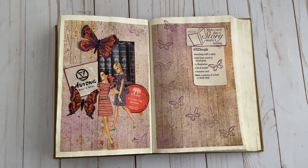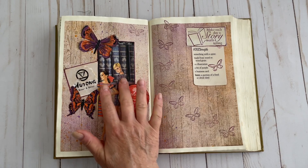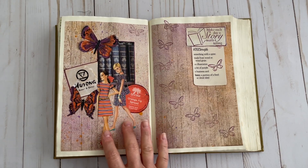Then we have an illustration. For that, I'm using my ever-popular pattern ladies.